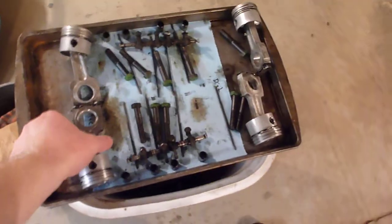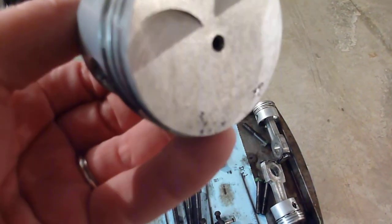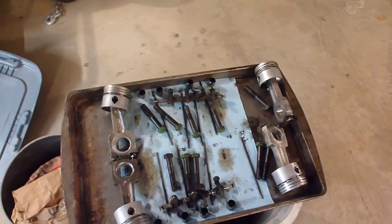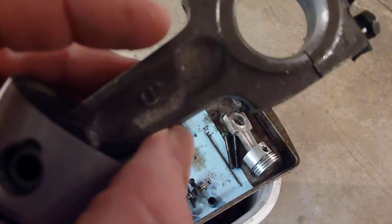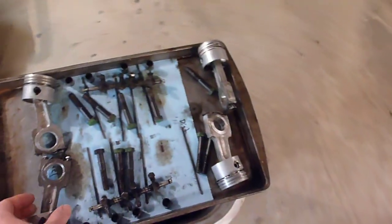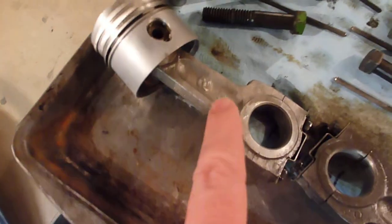I've cleaned all the pistons and they look good. I will need to go in and file out those dings on the top — there are a couple of them like that. Interestingly, once I got them cleaned up they are all the same casting number, and you can actually see which cylinder they came from. This one's four, and the camera really just does not want to focus.